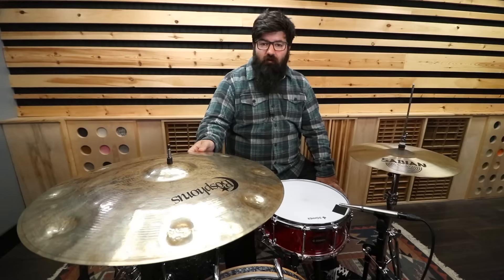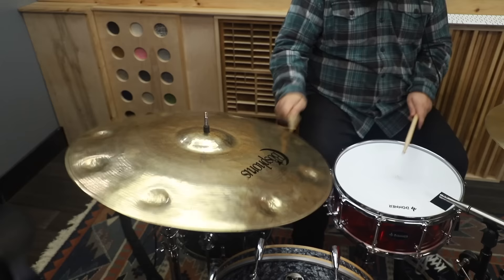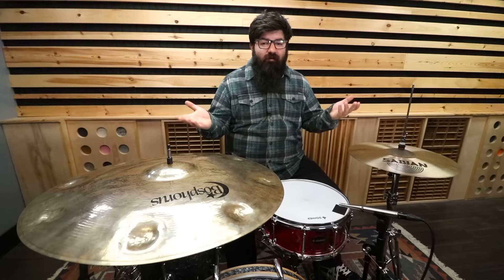This is more of an effect cymbal than it is a crash. Most trashier-sounding crashes you could get away with on the kit by themselves without another crash, but this is all trash, no crash. I'm not saying that it sounds like trash, but you gotta be careful with this thing, especially when you're bashing on it. So if you like this video, be sure to subscribe and also check out these videos — I guarantee if you like these cymbals, you'll definitely like these.